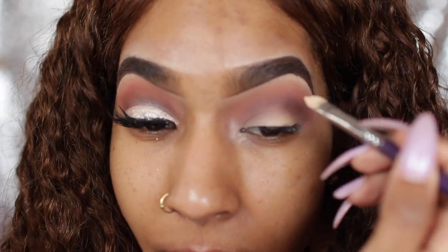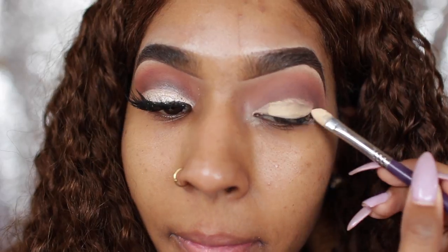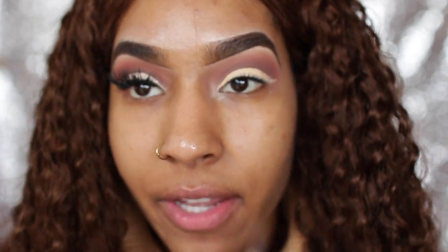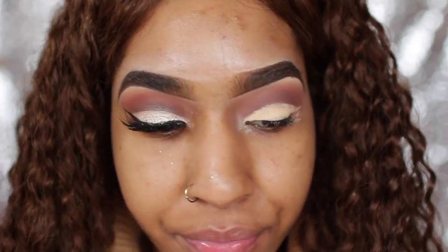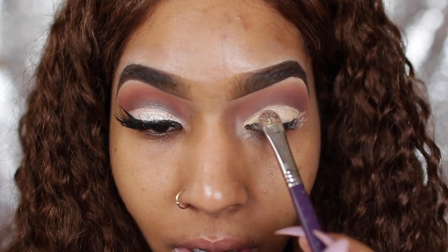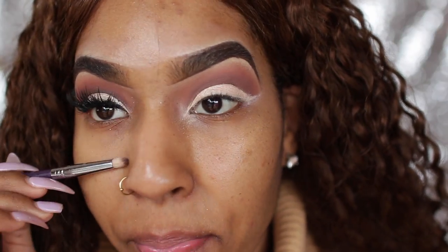Next I'm going to take a flat brush and go in with soft ochre, following a straight line all the way from the inner corner to the outer corner. Then I'm going to take a flat brush with the mirror - it's a shimmery champagne color - and follow the line I made. To make this cut crease super defined, I'm going to go back in with the cypress umber using a pencil brush.